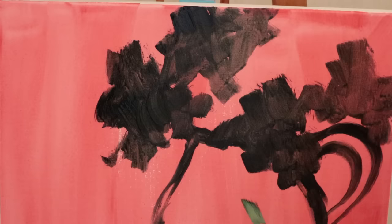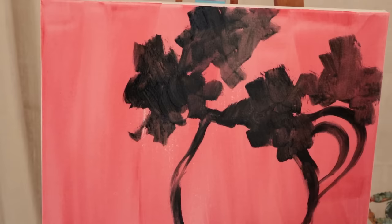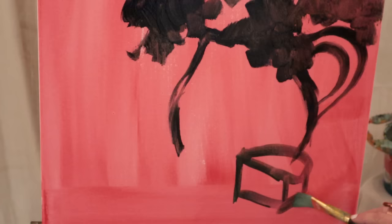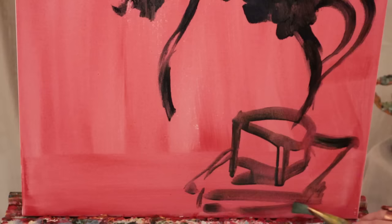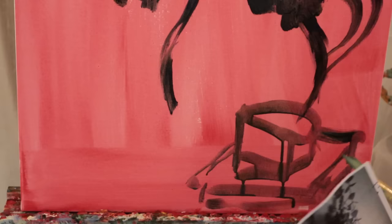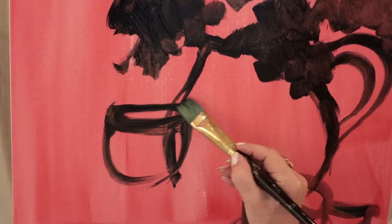When I do a still life I like to fill the whole canvas with my image — I don't like little still lifes that are kind of lost, because then you have to worry a lot about the background. I'm drawing with paint: if you make a mistake or don't like a line while it's wet, you can just wipe it right off. If it dries you can start redrawing with white where you can see what you're doing. I'm going to put the wine glass here overlapping the other elements.